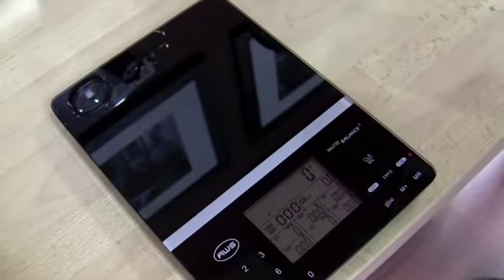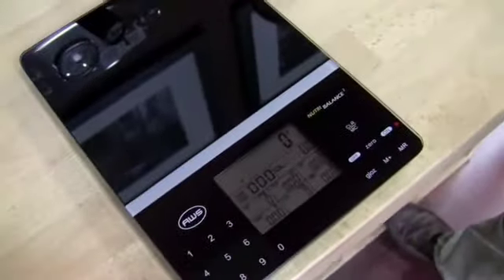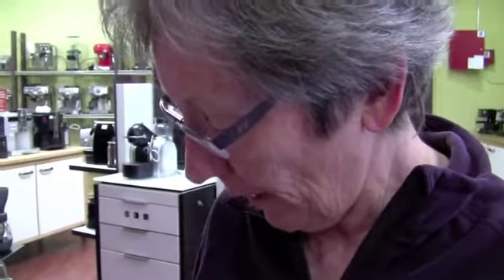Hi, Gail Williams! So we're testing out a scale that we think we will begin carrying here. American Weight Scales Incorporated. Seattle Coffee Gear. A-W-I-S.